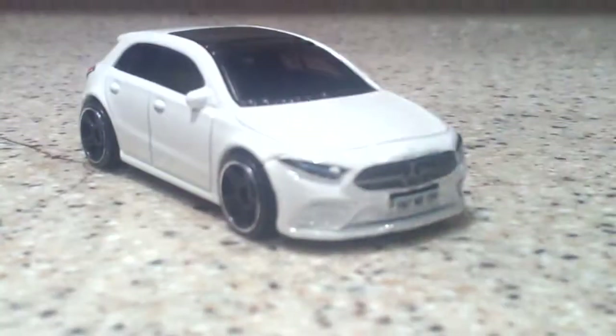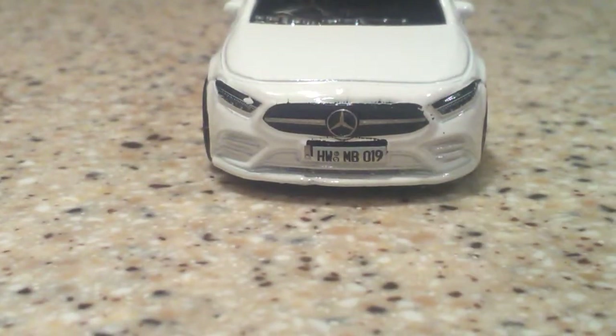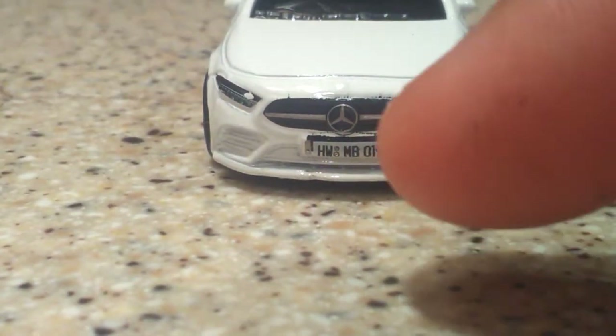Up next we have the Mercedes-Benz A-Class. How nice is this? We do have some kind of headlight tempos here. Looks like the paint got messed up at the factory again, but that's okay. And then we have our Mercedes-Benz logo real big right there on the front, and we have Hot Wheels Mercedes-Benz 19.